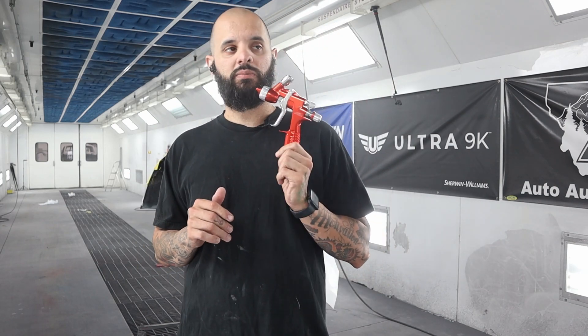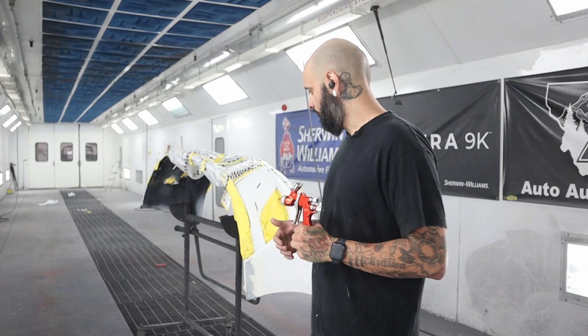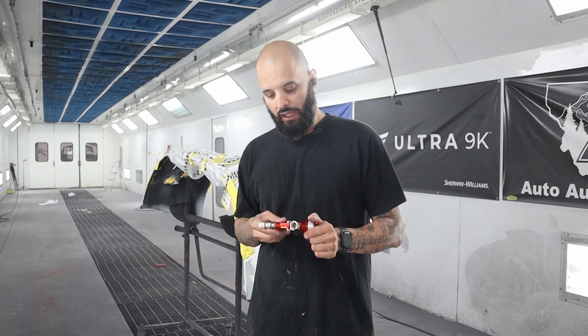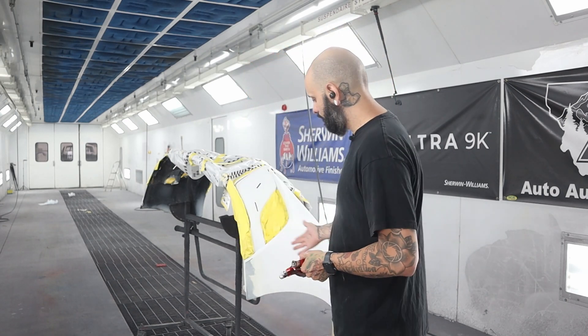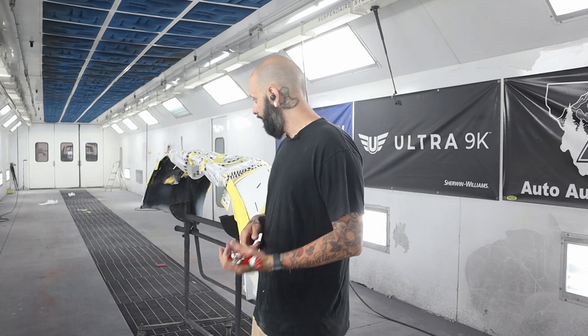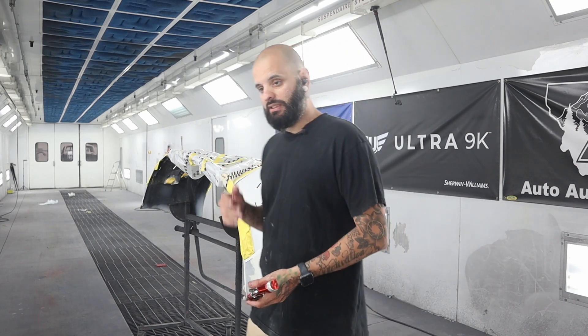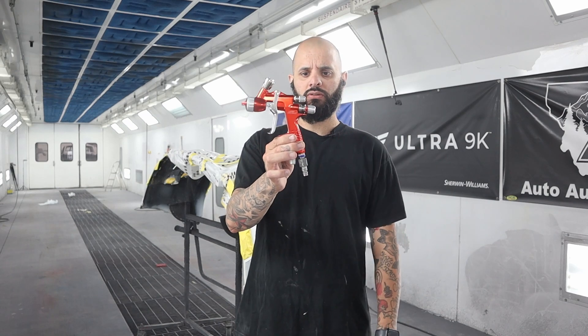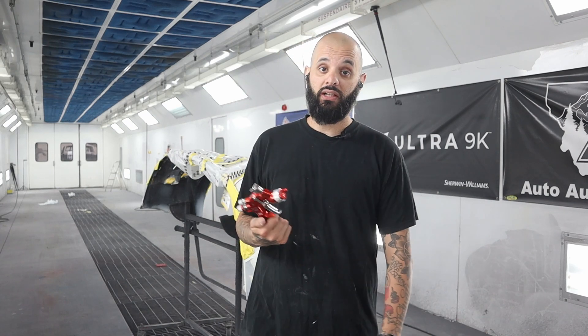I wanted to show you guys this because these are incredibly handy, especially if you're at home working with a small compressor. And even for somebody like me who's a professional doing this in a big paint booth, these are really nice because they give you a ton of control — keep color nice and tight, makes it really easy to blend. So we'll go ahead, get this wiped down and cleaned, mix up a little sealer, and I'll show you guys all the way through: sealing, blending color, clearing it — all with this little mini spray gun.